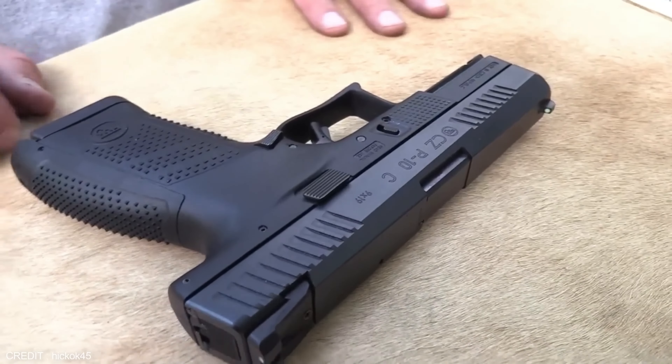The slide features forward and rear serrations making it easier to manipulate. The CZ P10 has a crisp trigger pull with a short reset, enabling shooters to shoot faster and more accurately. The trigger pull is also adjustable, allowing shooters to customize it to their liking — a feature that sets the CZ P10 apart and makes it a top choice for competition shooting. It also has an integral accessory rail for attaching lights, lasers, and other accessories.